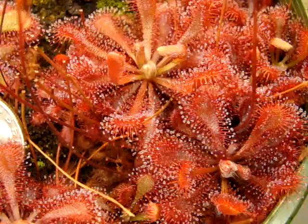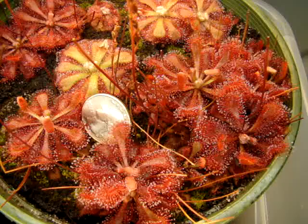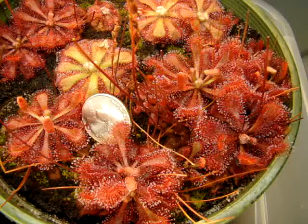I recommend them to any beginner and any experienced grower, mostly because of their ease of growing. They will not miss a beat during the warmer months. When it's 90 degrees Fahrenheit in my room during the summer months, they just keep plugging away, and they always have this really nice red coloration. So I highly recommend this — Drosera Spatulata Tamlin.